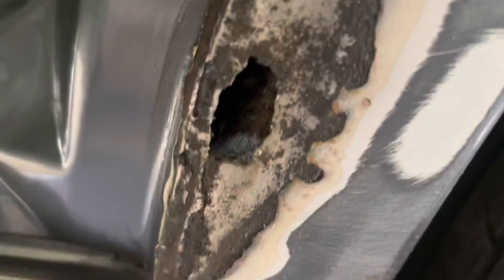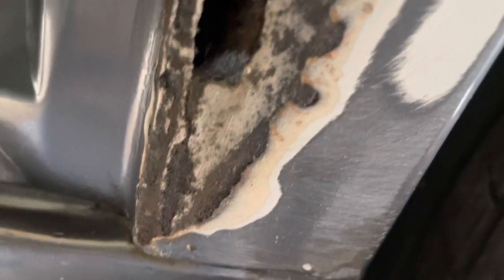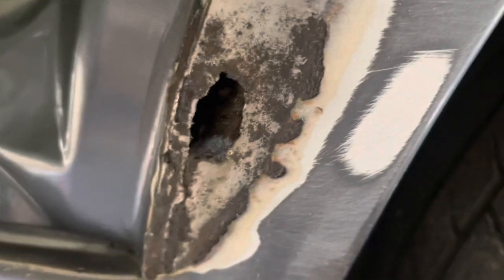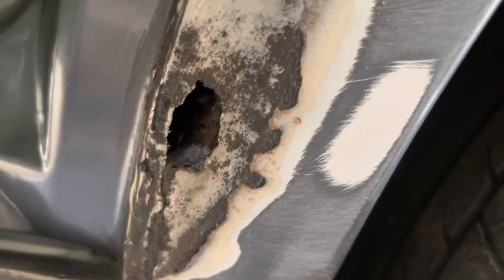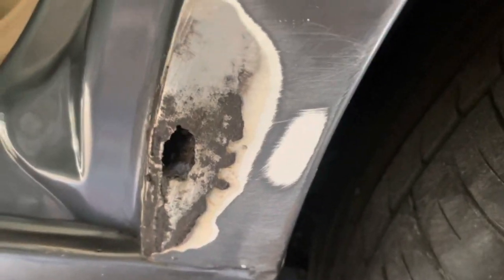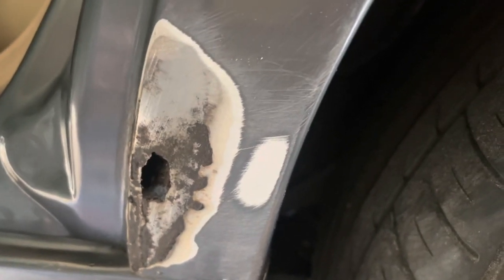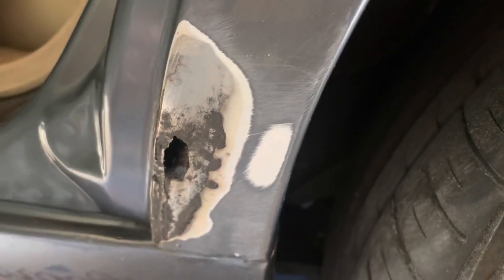I'm going to leave it at that stage — probably overnight — just to let it convert the rust. I'll come back in the morning, fill it, and start prepping it for primer and paint. It'll take me a few days, but to you it will seem like only a few minutes. We'll see how it goes.